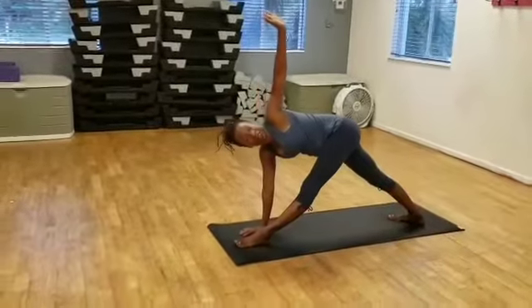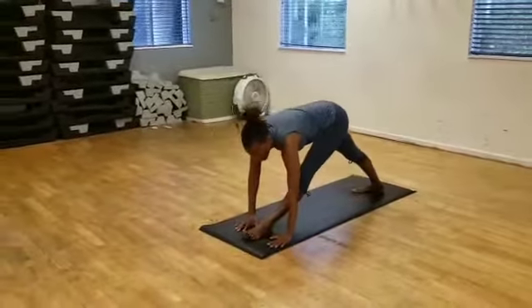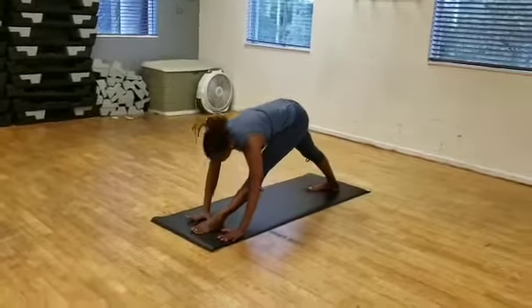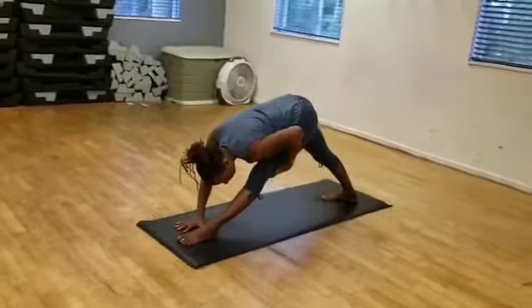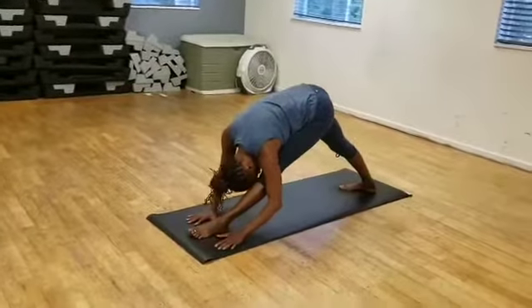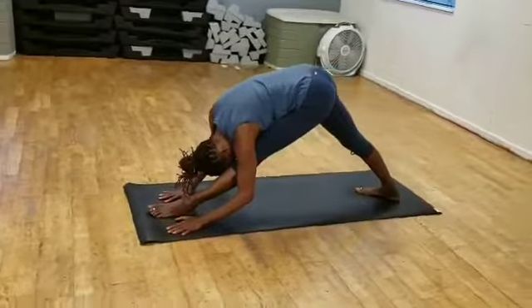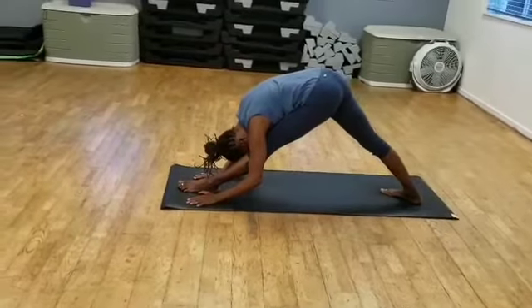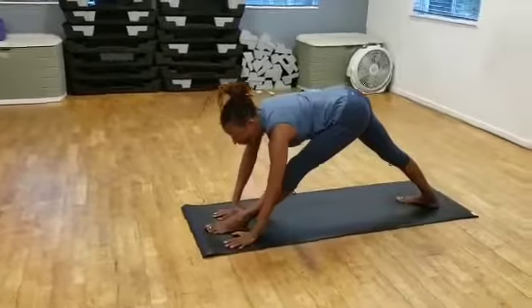And with my exhalation, I'm going to lower the arm. I'm going to lower my chest and head along the length of my left leg. You don't have to do this — it's just something I enjoy doing to deepen the stretch at the back of my left thigh. After a few moments of that, I lift my head and inhale.